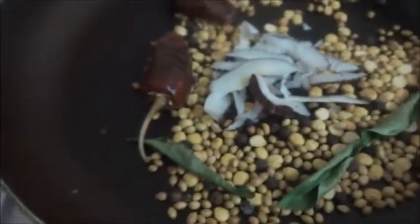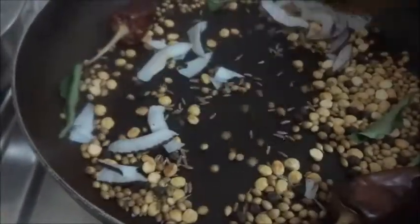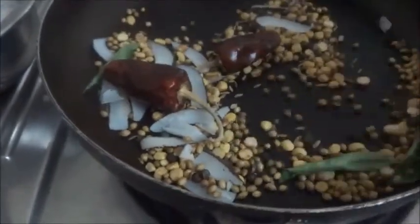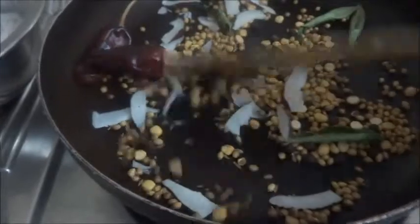Now it's time to add the coconut and the cumin seeds. Just dry roast this for a few minutes, then make a powder of this and keep it ready for preparing the rasam.